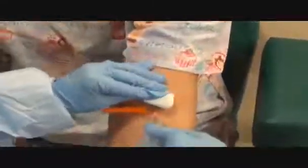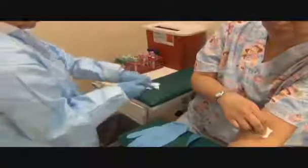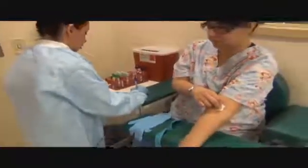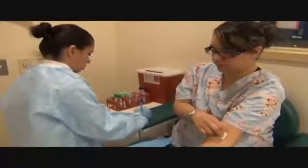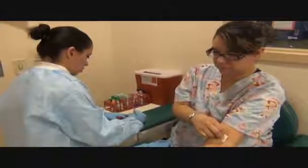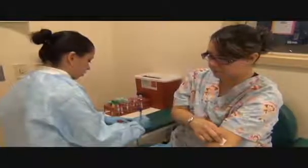Pulling out the needle, activating it on a surface away from me, not crossing over. Please apply pressure. I am now adding the medical record number, the date, and my initials along with the time. And the tests.